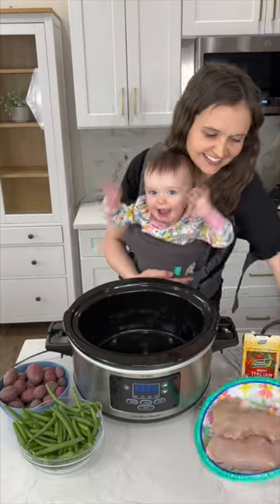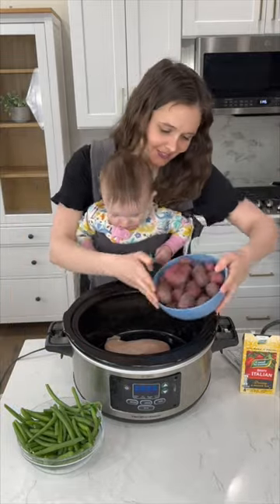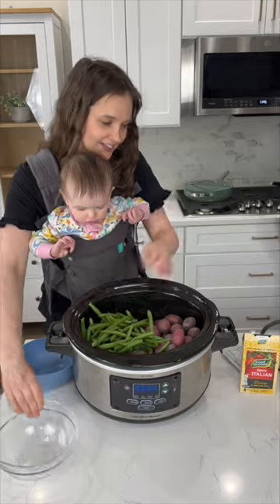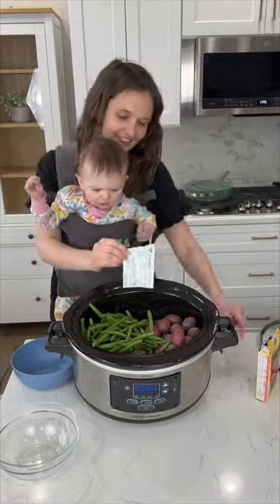This crock pot chicken is so perfect for those crazy busy weeknights that we all have. To your slow cooker, add in your chicken along with your little baby red potatoes, fresh green beans, and a packet of zesty Italian seasoning mix.